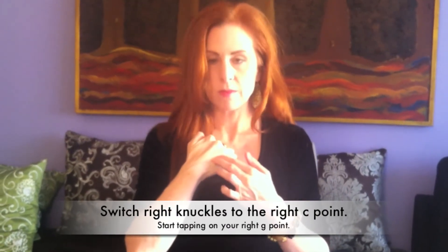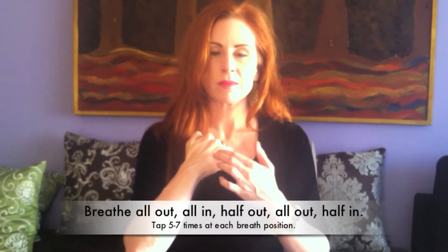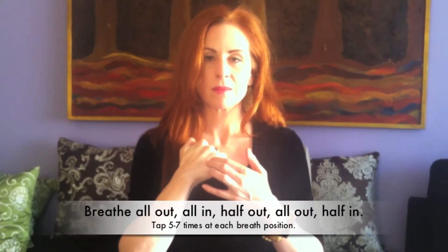Switch to your fingertips on your right collarbone point. Breathe all the way out, all the way in, halfway out, all the way out, and halfway in.